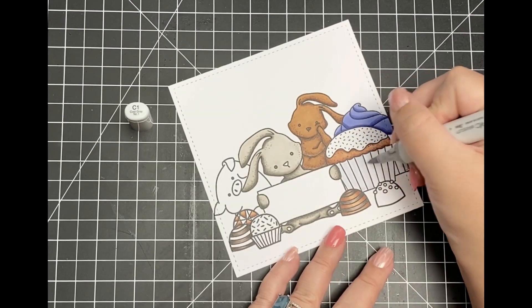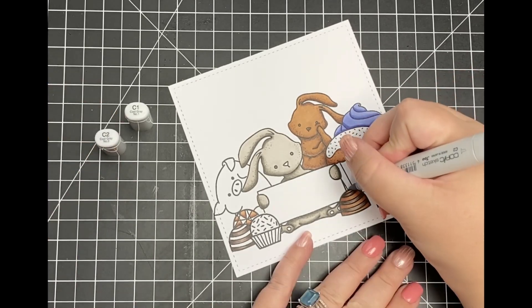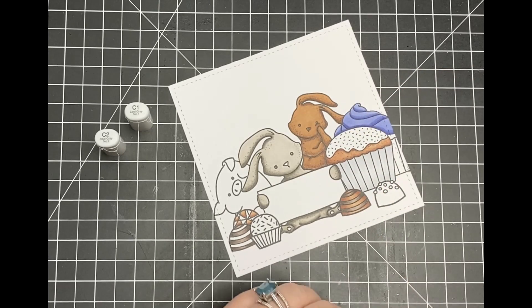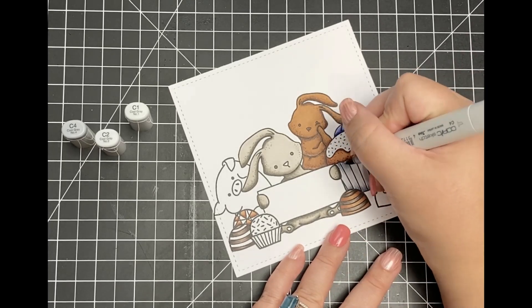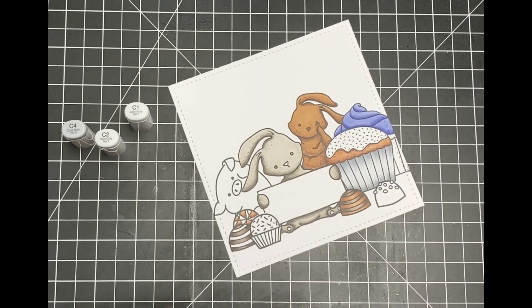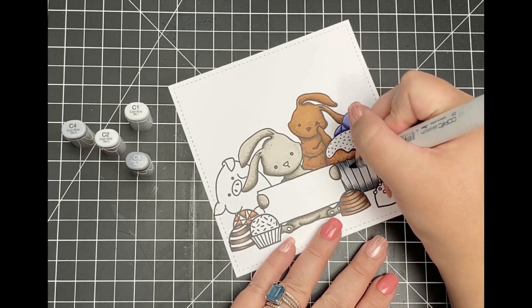Off camera, I wanted to add some texture into my bunny, so I went back in with those same warm gray markers and gently touched the tip of my marker to the paper, creating tiny dots around the outside of the image. I like adding this texture when coloring any type of animal. I also colored the cupcake wrappers off to the side using some cool gray markers.